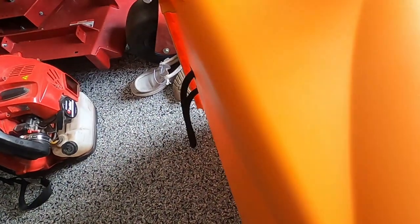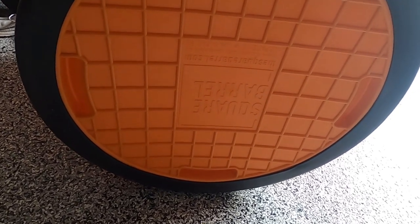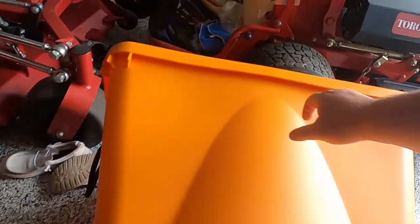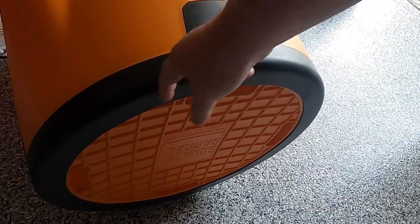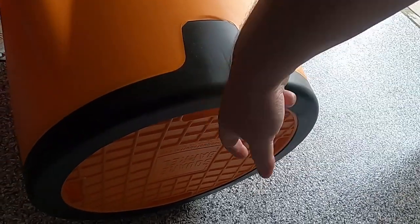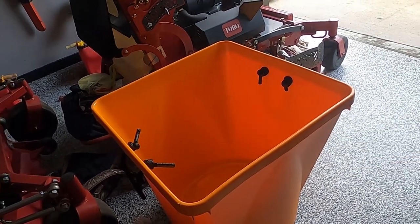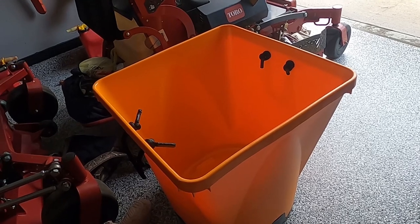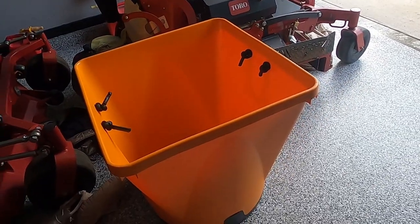I don't see anywhere where it says where it's made. Sandy Hook, Connecticut is where they're at, but nothing about where they're made. It's got some handles on the bottom. These rings are changeable — if they start getting worn out, you can pull them off and put a new one on. They also make an obnoxiously big dolly for these, but I would never buy the dolly just because of how big it is. Anyway, let's get moving on with this day.